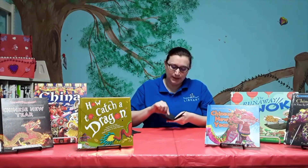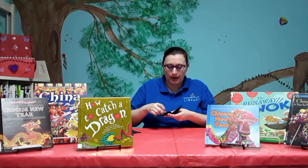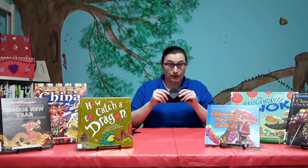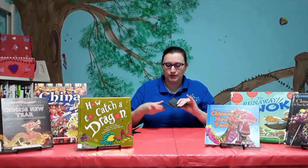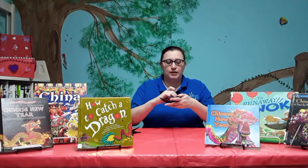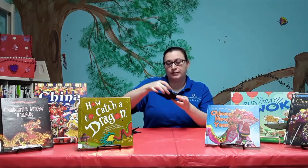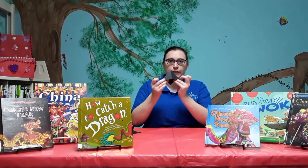Then you're going to take this piece right here and bend it — not all the way, just a little bit to where it looks like this. Once it looks like this, you're going to tuck it in here. You're going to do that to both ends to where it looks like this.